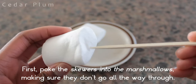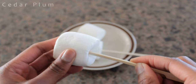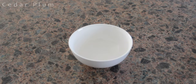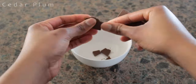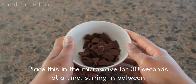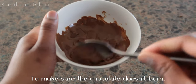First, poke the marshmallows into the skewers, making sure they don't go all the way through. Now keep these aside and get out the microwave safe bowl. Put the milk chocolate into the bowl, making sure to break it into small chunks. Place this in the microwave for 30 seconds at a time, stirring in between to make sure the chocolate doesn't burn.